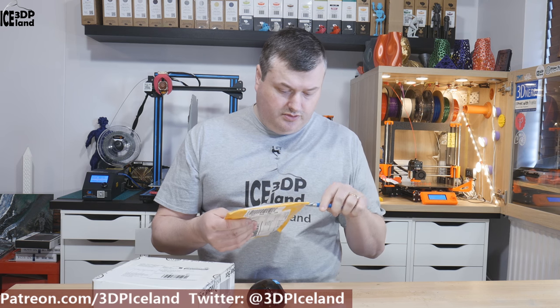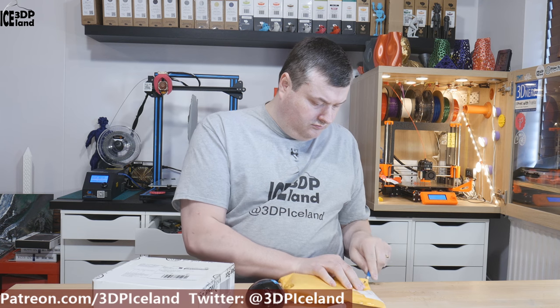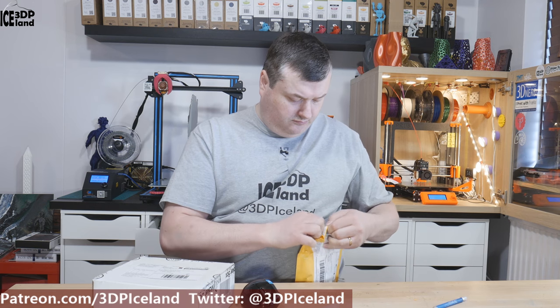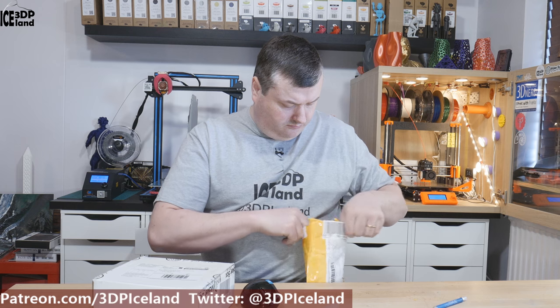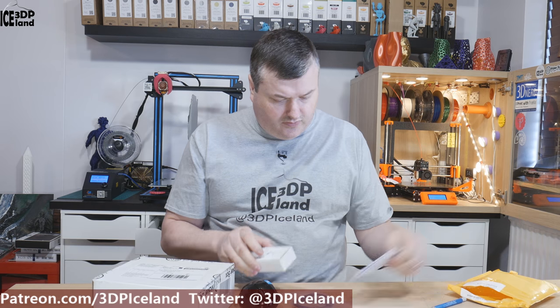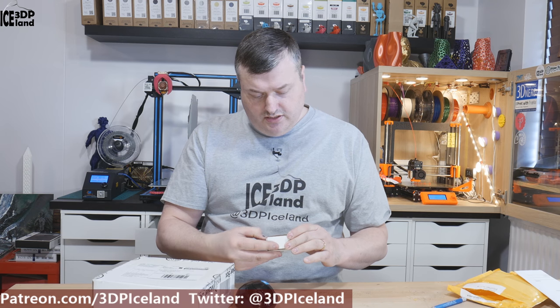So today I received two packages. This is from Micro Swiss and I'm gonna open this one up. And here I got a short Capricorn tube for my CR10 and a sticker with their logo, and here's a Micro Swiss all-metal hotend for the CR10.